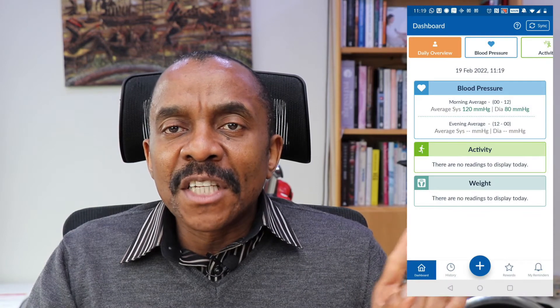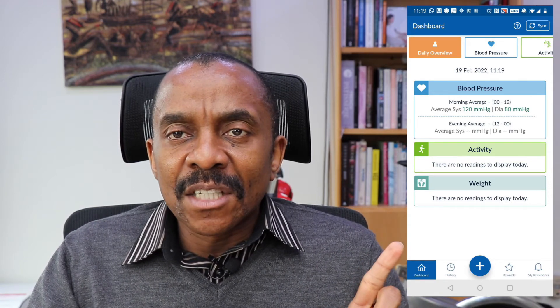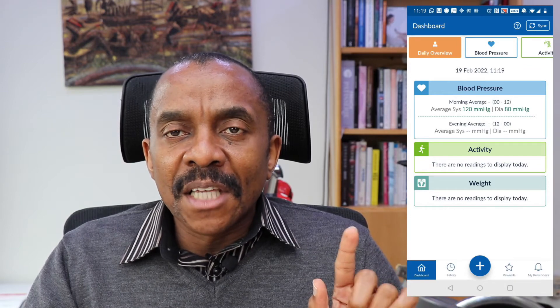When you open up the app, it gives you a summary of your daily activity — this is the first interface you see. It tells you what your blood pressure reading is for the day; if you took three readings, it would display the average. There is also an activity feature and a weight feature, where you can set goals for steps and body weight, though I don't use those as I have a Fitbit.